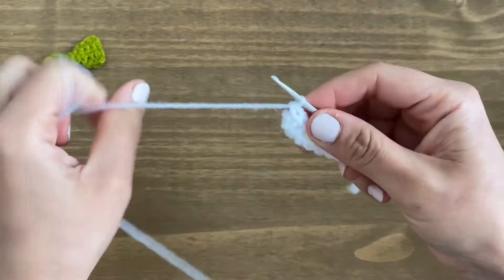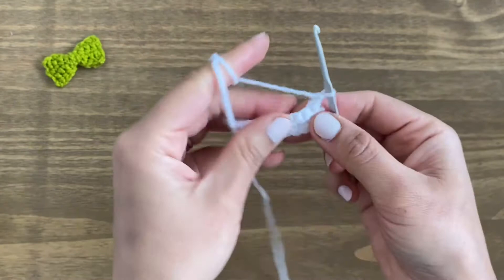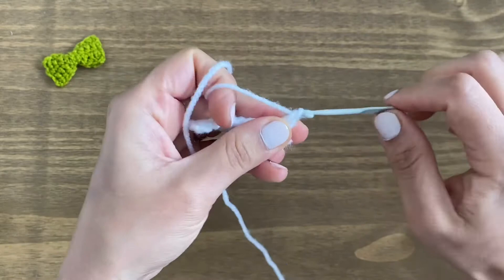We should have nine single crochets here. Now we're going to do the next row — same again. We're going to start off with chain one, turn our work around, and do one single crochet in every single gap.